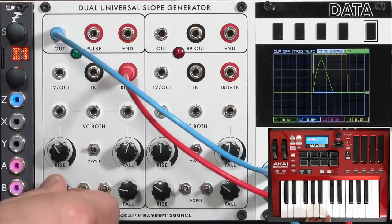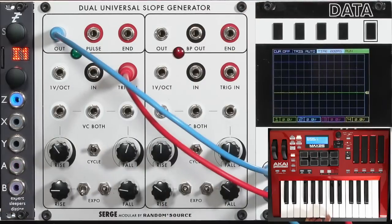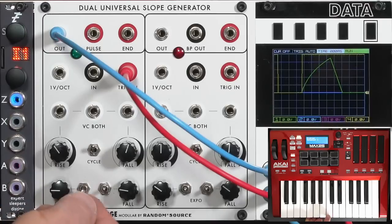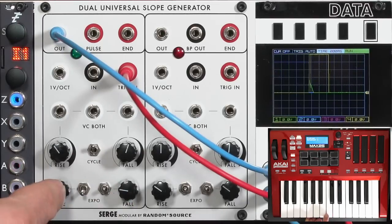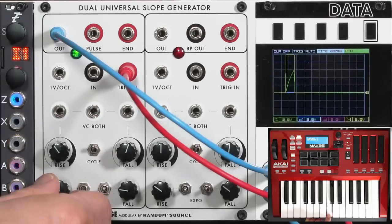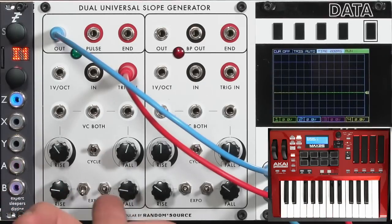Even when slowed down, you can see it has not made a gentle attack — it goes into the decay or fall much more quickly. The up position gives the classic shape, while the down position gives a more Moog-style popular envelope shape. The same applies to the fall side.